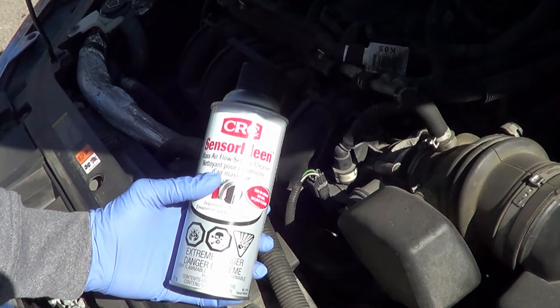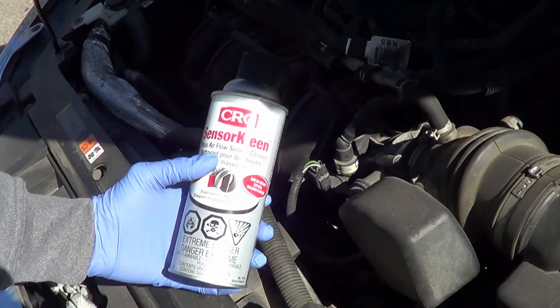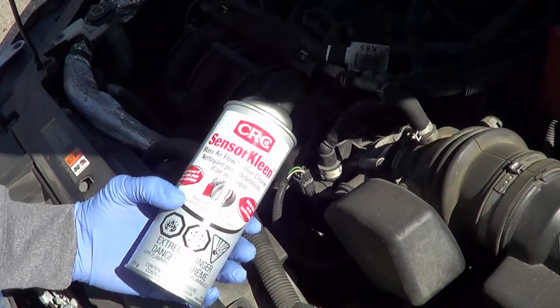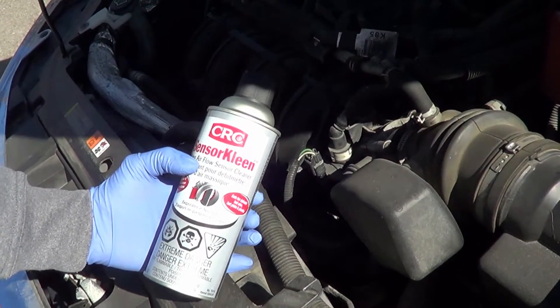We'll be using CRC's mass airflow sensor cleaner. It's important that you only use a mass airflow sensor cleaner — read the label. If you own certain models of Toyota, Mitsubishi, or even Lexus, it's not recommended; there's a specific cleaner for those.